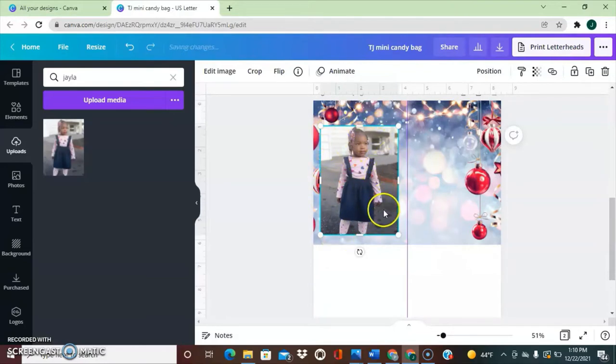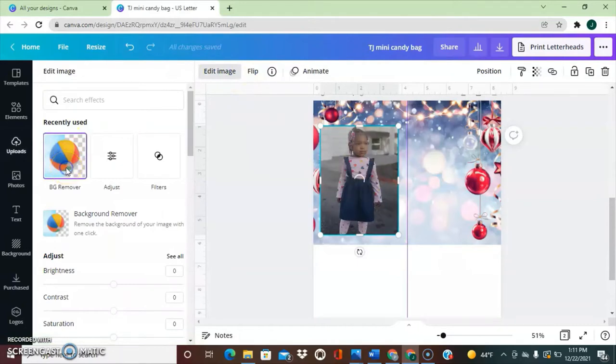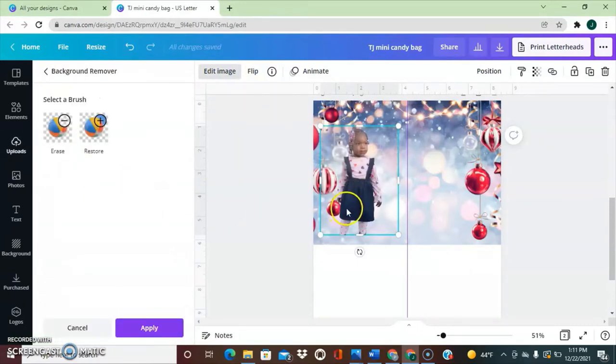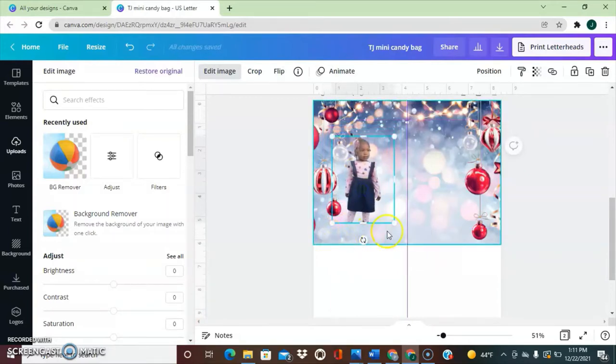Let's continue designing. I'm going to head over to Uploads and search for my daughter's photo. This is little miss Jayla. I don't like the background around Jayla, so I'm going to remove the background. A benefit of being a Pro member is you can remove your background for free. You have your picture selected, head over to 'Edit Image', then select 'BG Remover' — background remover. It removes the background. I'll click Apply, then make Jayla a little smaller, remembering we need room at the bottom and top for our crimper.